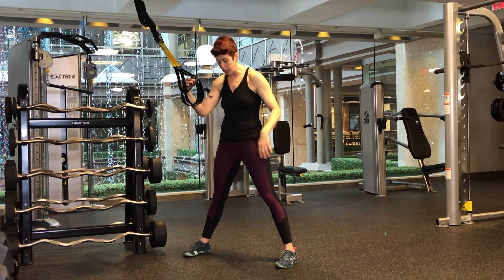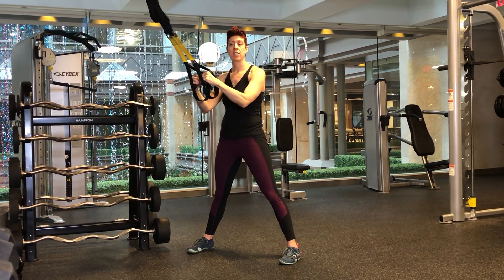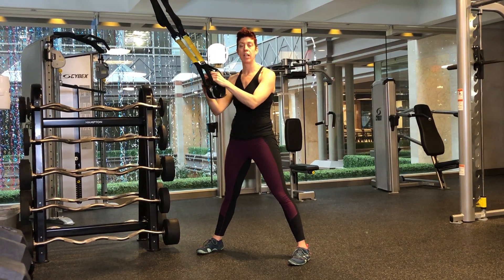TRX Lateral Squat. Set up with your feet a little wider than hip distance apart, holding the handles with a nice soft bend in your elbow.